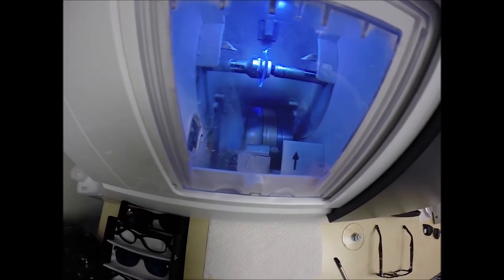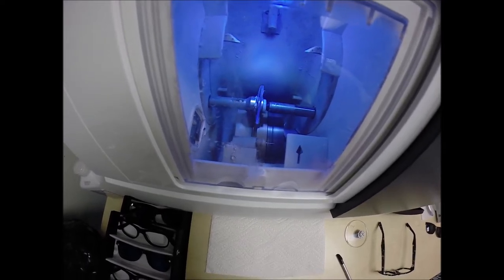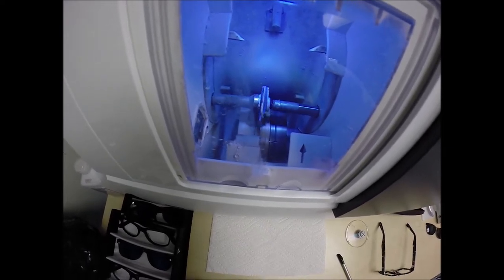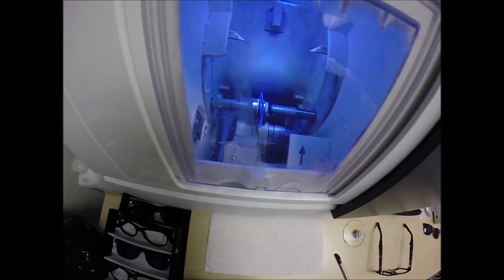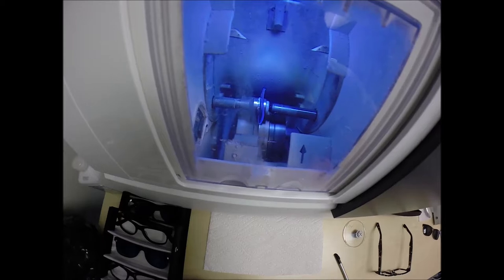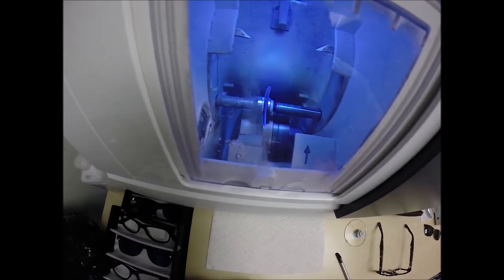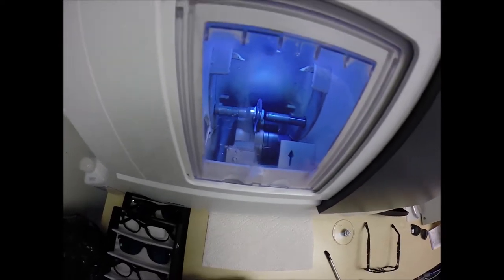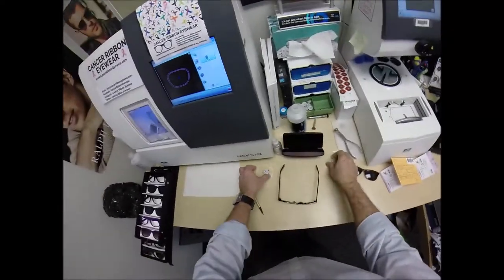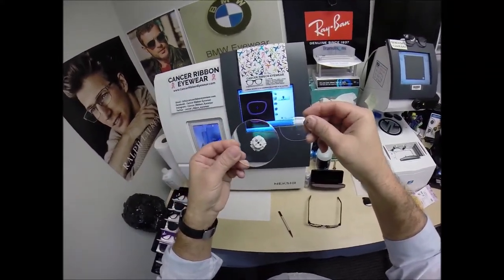Now it's going to drop down on the middle wheel to get the bevel. Sharon upgraded to anti-glare, which is three features in one. The first feature reduces glare when driving at night — particularly in the rain — but also from street lights, stop lights, computer screens, and overhead fluorescent lights. The second feature reduces reflections, so when someone's looking at you, they're not looking at their own reflection in your glasses, which makes for much better eye contact.